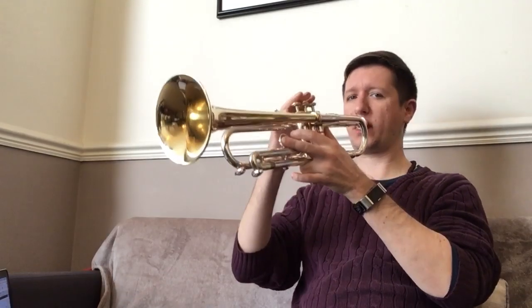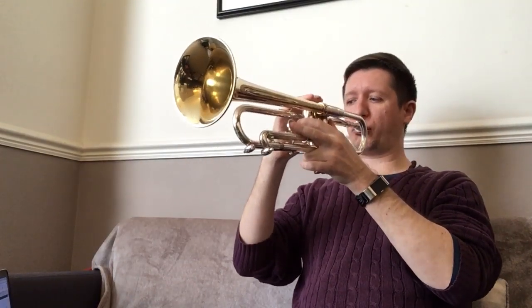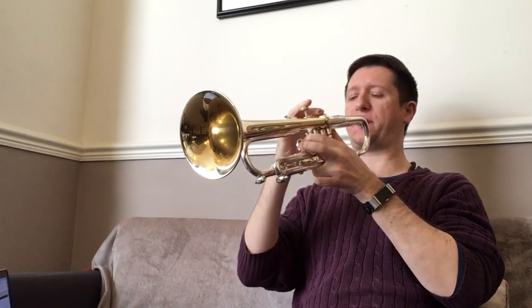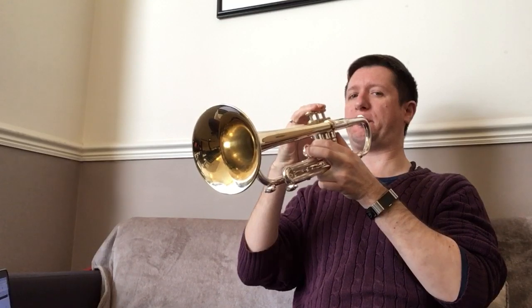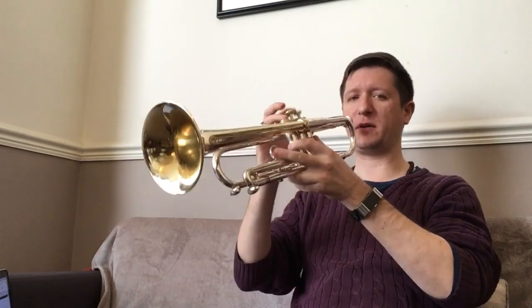So let's see how this works out. A few rough articulations there but we've got all the notes, so let's keep going.